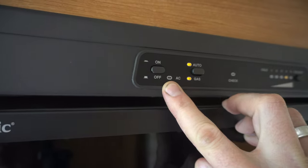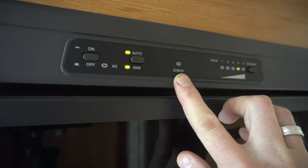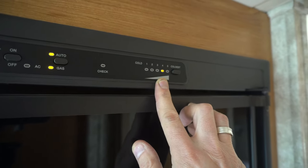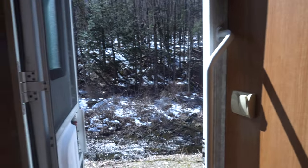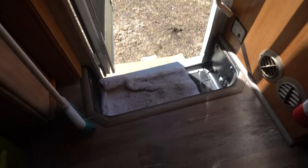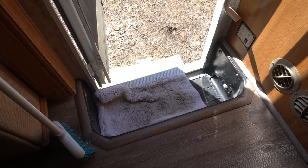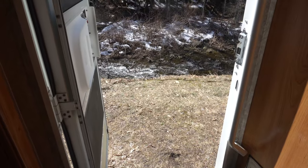If we were plugged in, the fridge would switch itself over to AC mode automatically. If there's a fault somewhere, a warning light will come on. This is the coldness setting of the fridge. The entryway down here is a little bit wonky — there's a bit of a soft spot where that rug is and it's missing the electric step, so I'm looking forward to replacing that.